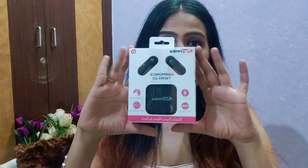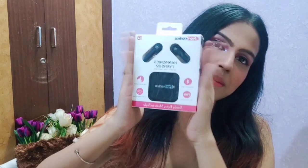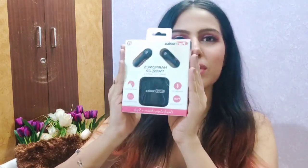Let's get started. Full Harmonix Twins 22 Smart TBS Earpods from Harmonix Twins. Yes guys, as you can see, this is a very sweet packaging which is received.